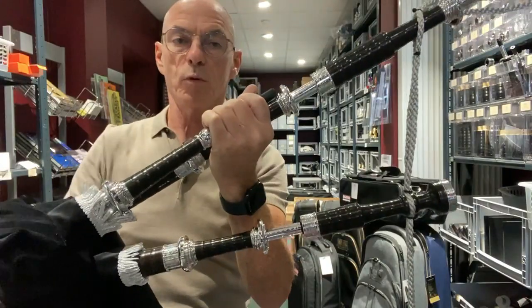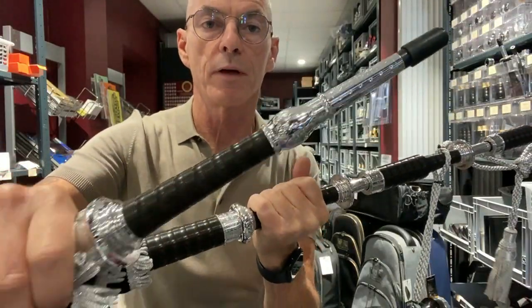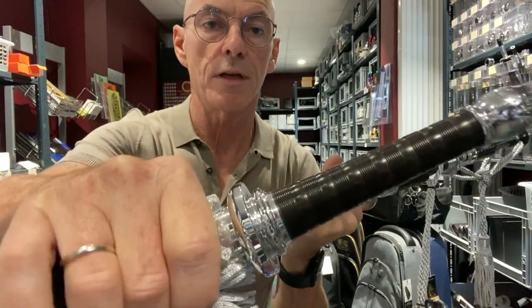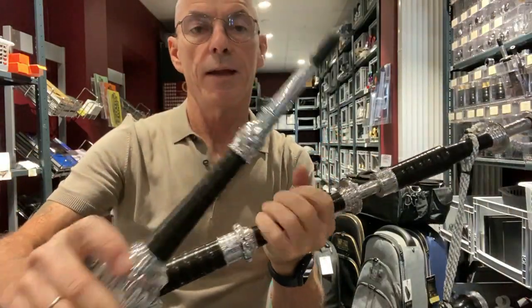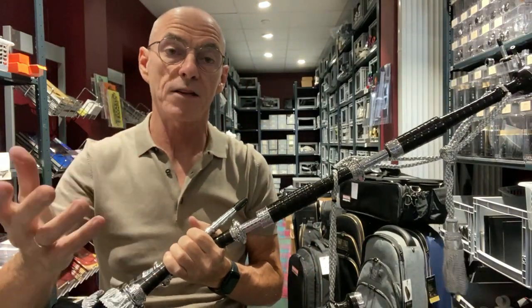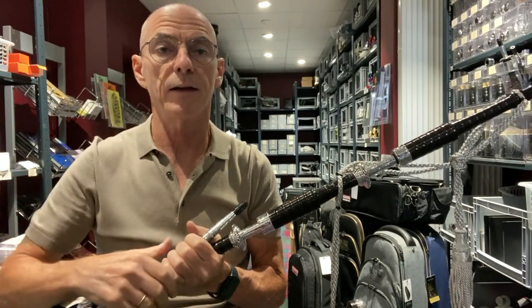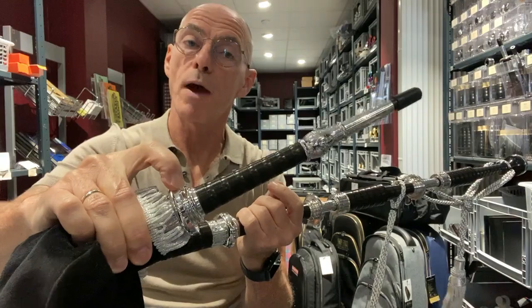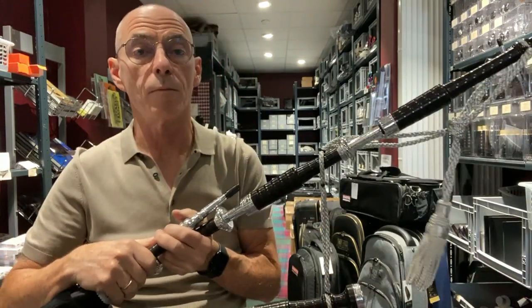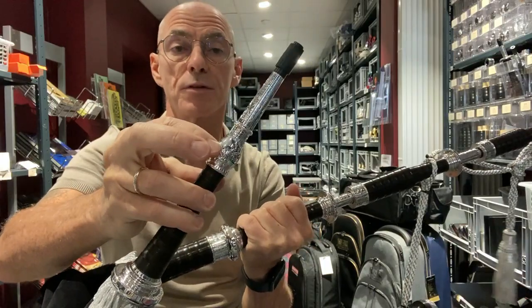And the blowpipe — in this case it's a blackwood blowpipe going out with the Full Alloy mount. Now you can opt for a plastic blowpipe: universal, expandable, the swivel version. And if you do that, then the blowpipe will also be fitted with the mount, so it'll be a Full Aluminium mount with the Full Aluminium mouthpiece as well.